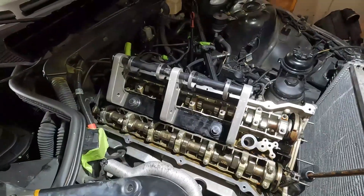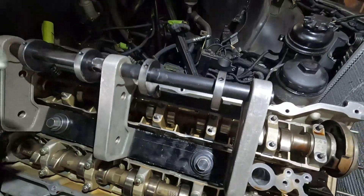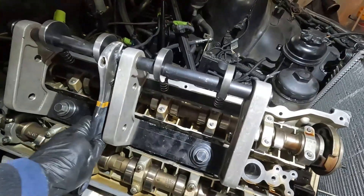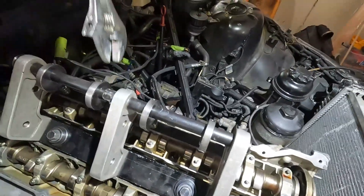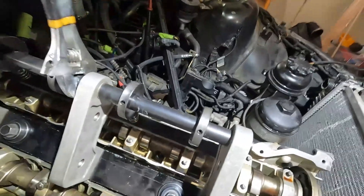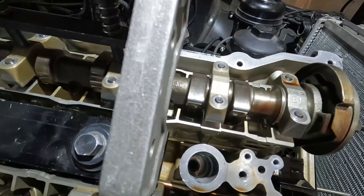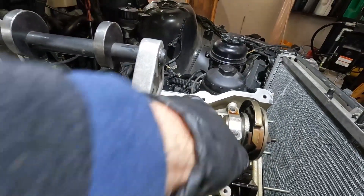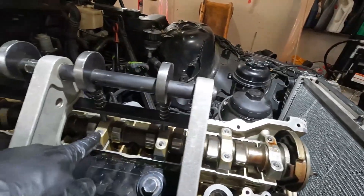All of those bearing caps are off, and now I can release my cam. It's funny because this is how you reinstall it too. You can see how much it raises — look at that — that's why you have to be careful. The tension is very high on these studs, so you have to be careful not to strip those out.